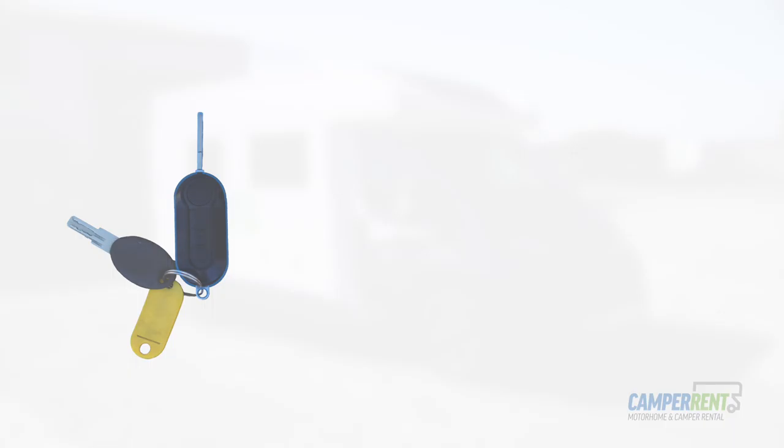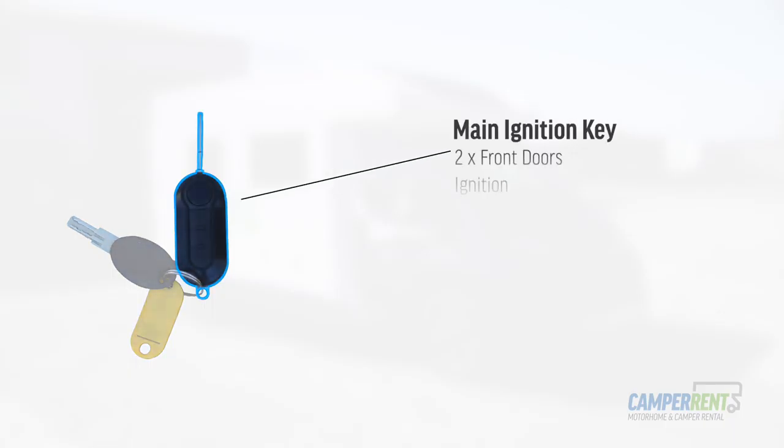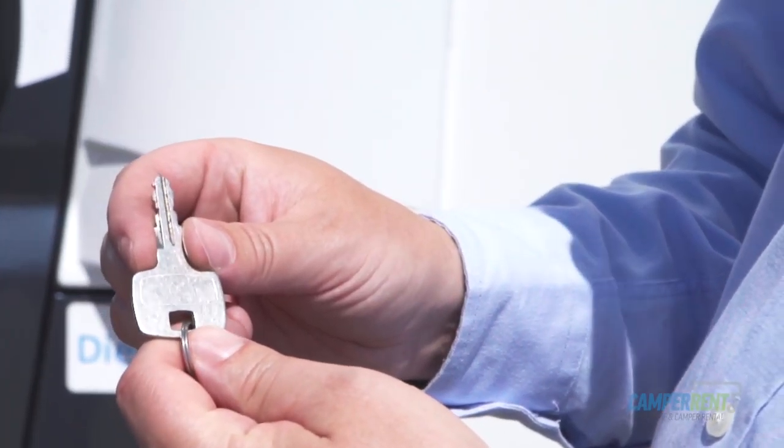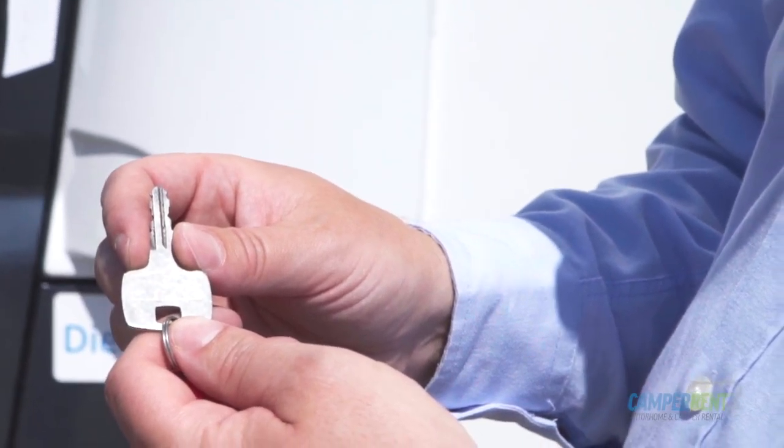All of our vehicles come with two main keys. Your main ignition key does your two front doors, your ignition, and it also opens many of the diesel caps. You also get a second key that does your habitation door and all of your outside lockers. Some vehicles may have a third key — that one is for your diesel cap.